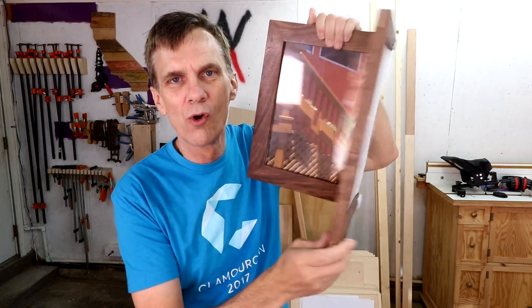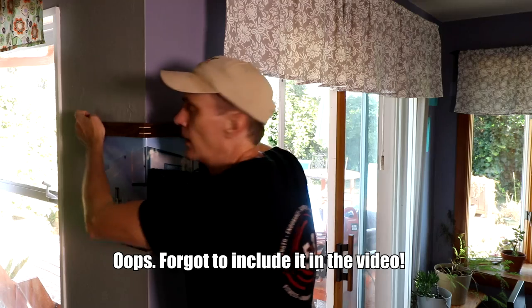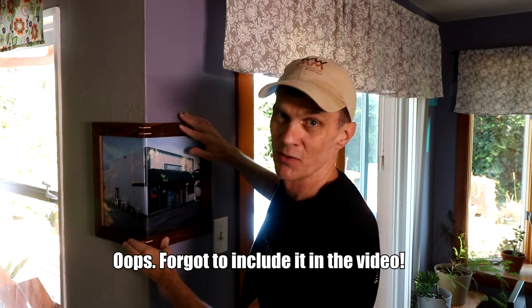I wanted to address something about this past week's video — these wacky corner frames. A lot of you were asking how I hung these on the wall, and I thought I shot a bit showing that but I must not have. The easiest way to attach this to the wall is just to use some Velcro strips. They work really well to hang things on walls, and I have things that have been hanging on the walls for several years and have never come off.